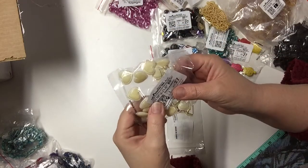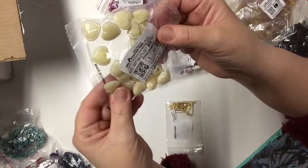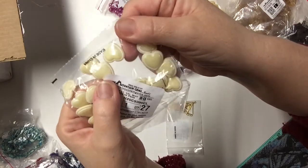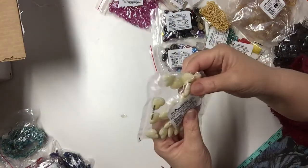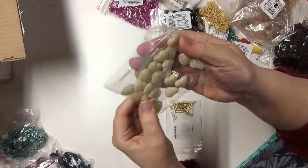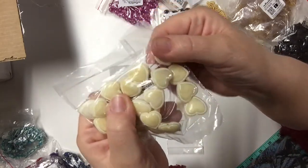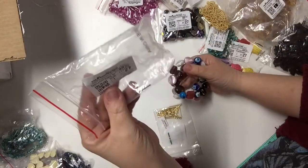These acrylic light yellow-white puffy hearts look like stone but they're acrylic. There are 20 in this little package for one dollar. It's incredible how much they look like stone, but they're lighter.